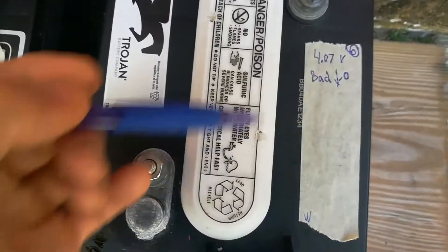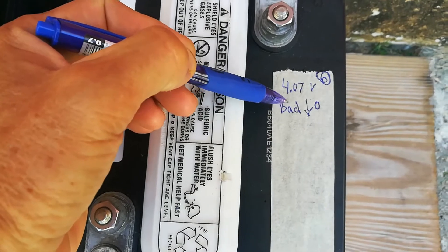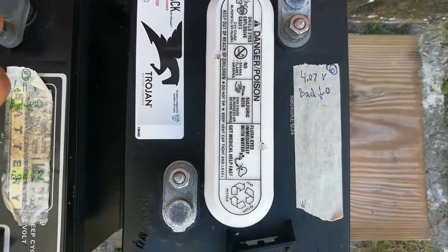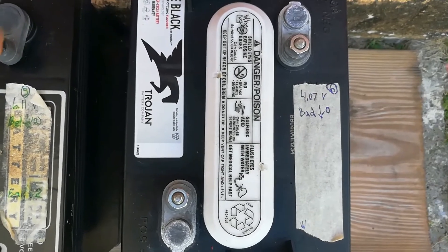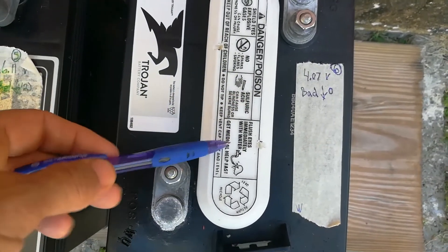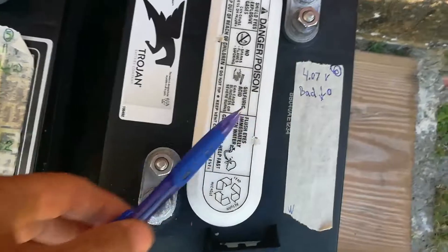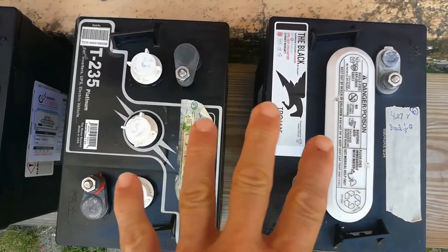This last battery — when I put the cranking test on it, it went all the way down to zero. It kept turning off the breaker that my arc welder was attached to, so I just said forget about this battery. There's something wrong with it internally — it's causing a short circuit. So out of the six batteries, I automatically eliminated these two batteries.